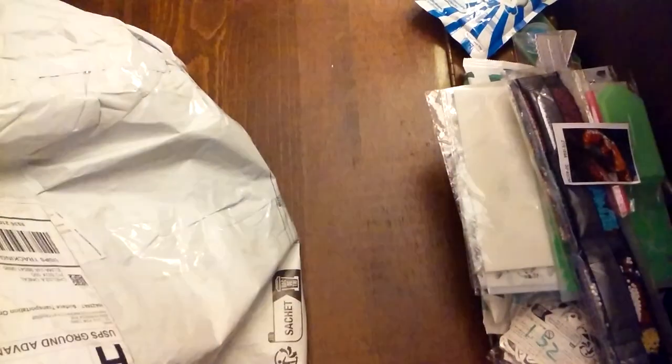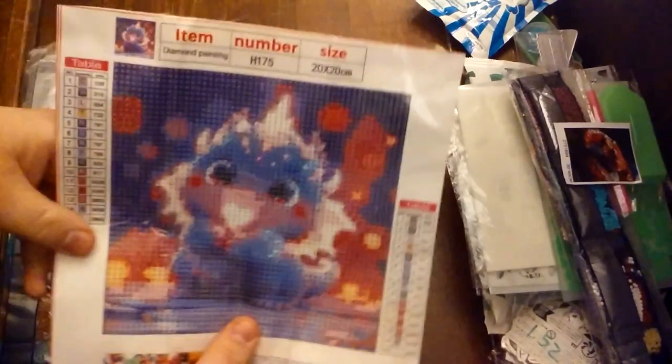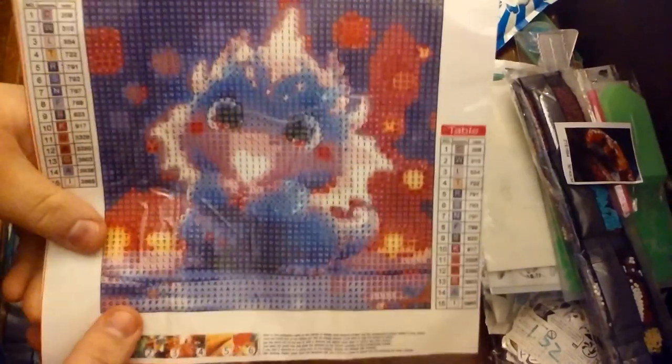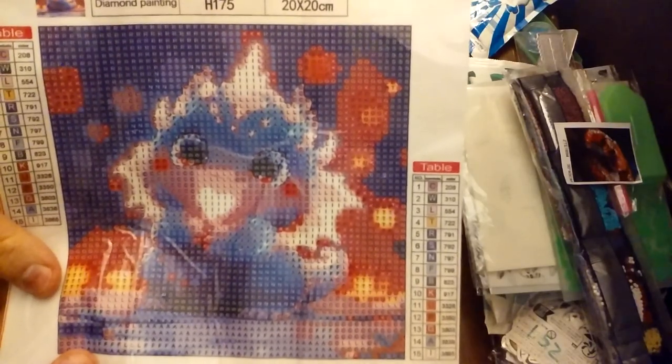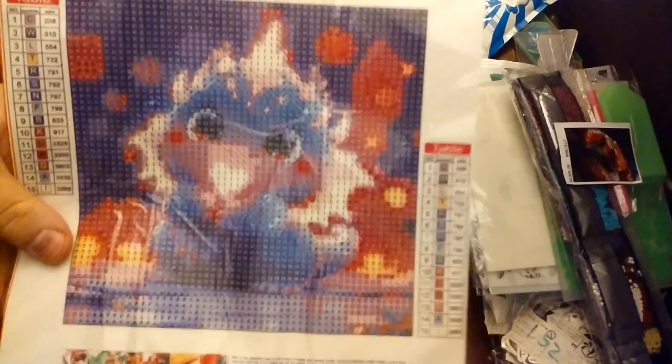I got this windshield shade for my car because I am allergic to the sun — $2.71 for that. And one more: it's a little fat dragon baby — what do you call a baby dragon? It's like a little blue-purple fat dragon holding a little heart in front of its face. So cute. This is 20 by 20. So cute.